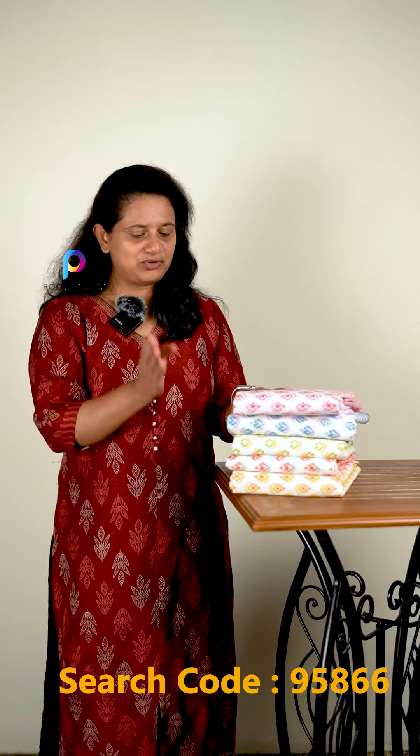In the summer season, you can see some light colors in this video. You can see a Daila oil-printed design. You can see all the colors that go with each other — both coordinating colors and different ones. These are suitable for the hot season.